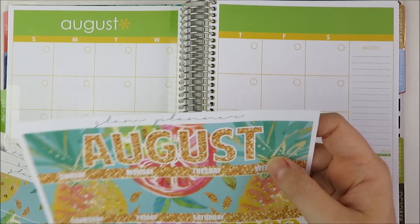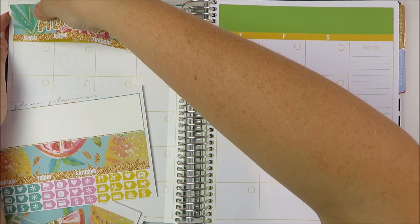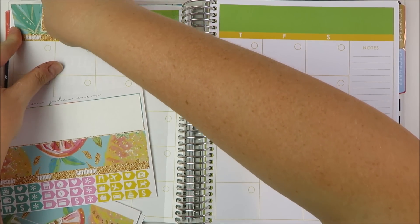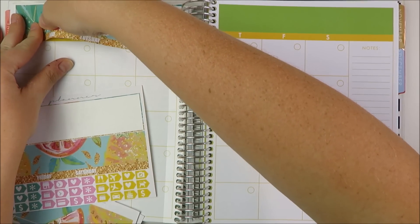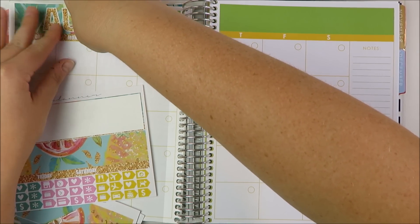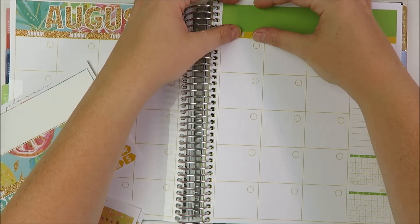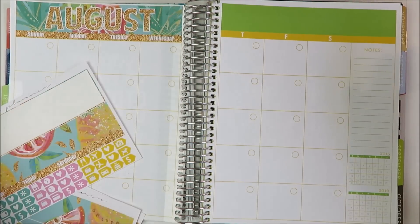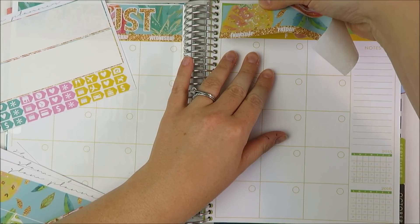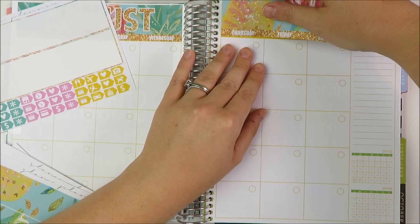Similar to the other kits I've used this week, the Glam Planner August kit and going forward is sized for the new Erin Condren. So that means the top bar is a little thicker than the old one — this bar is a little thinner than it is in the new version. So if you want to match up your stickers perfectly, you line up the bottom so that if you lined up the top it would cut into the calendar itself. Just line up the bottom and that works.